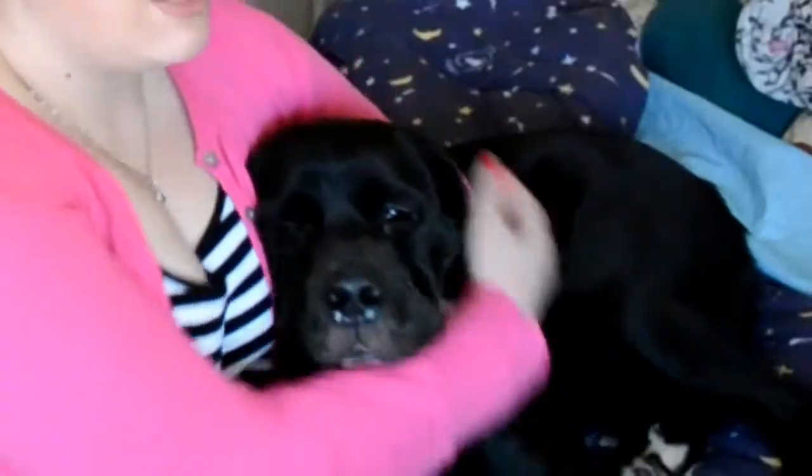Meet Luca. I will not be training Luca. This is one of our Labrador St. Bernard mixes, as is Belle, who I will be training this semester for agility trials.